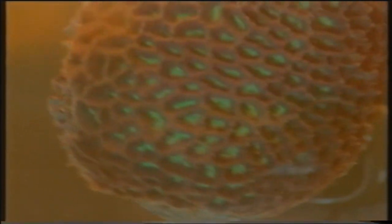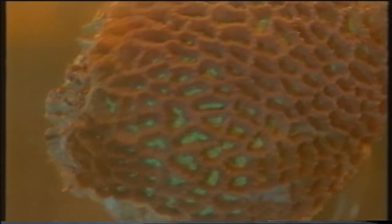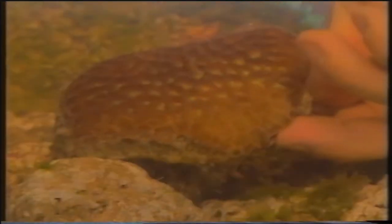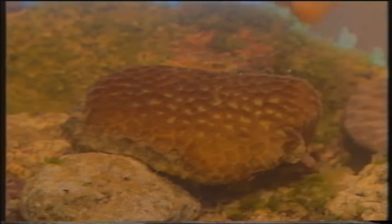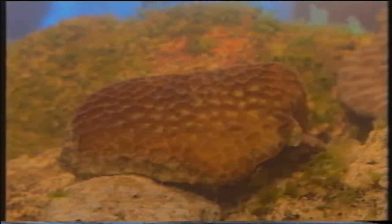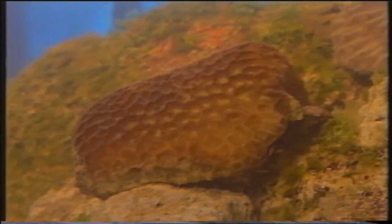Stiamo inserendo un corallo del genere Fabia. Il colore verde che si può notare all'interno dei calici è dato da alghe simbionti con questo corallo. Queste alghe hanno una funzione molto precisa: mediante la fotosintesi producono del glucosio che è il nutrimento per il corallo stesso.